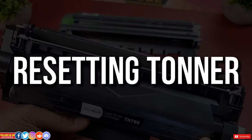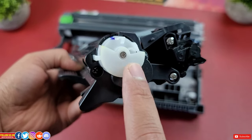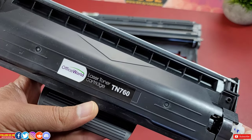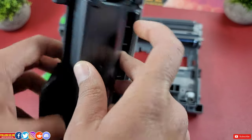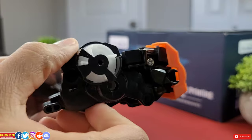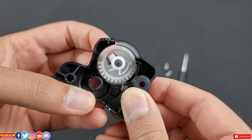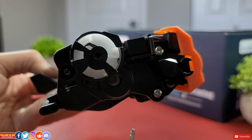If you get an error message or 'replace toner' message once the cartridge is almost empty, you can do a reset to get a few extra pages printed, as resetting gives the appearance of a new cartridge to the printer. The resetting is done from the side opposite to the refilling seal — you will find a gear there. Remove the two screws holding the gear to the toner, then turn the gear the other way from what it was, and put the screws back in place. The error message should then be gone, allowing you to get those extra few prints from an almost-dead toner.